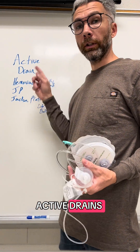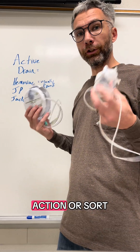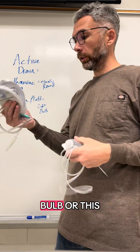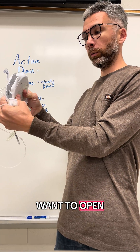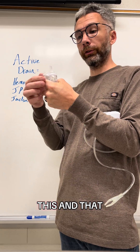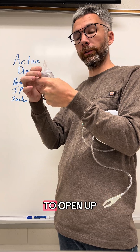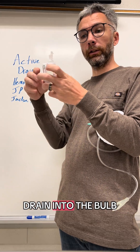Let's go over active drains: Hemovac, JP, Jackson-Pratt — these are active because they have some sort of suction action, whether it's a bulb or a disc with springs that want to open up to create suction. Typically your JPs are going to have these bulbs. When you close the bulb and the wound is airtight, the bulb wants to open up and starts drawing fluid from the wound through the drain into the bulb.